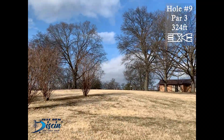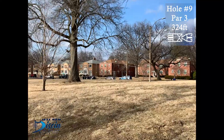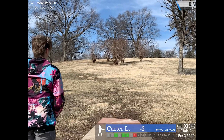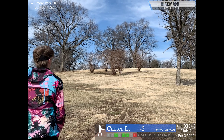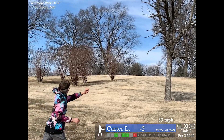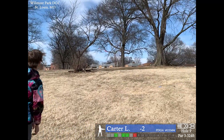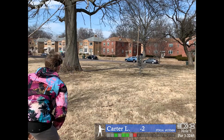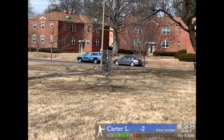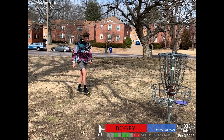Now on to hole nine, par 3, 324 feet. It plays more like 380 because it's way uphill, then flattens out and keeps going for another good 80 feet. You want to avoid those bushes in the middle, that tree on the right side, and the big tree down the backside of the fairway. Trying to throw my FD3 on a little hyzer line, but it sort of hits the bush. My upshot got smacked down by the wind. Not a good run from circle 2, but a nice tap-in putt in that wind.